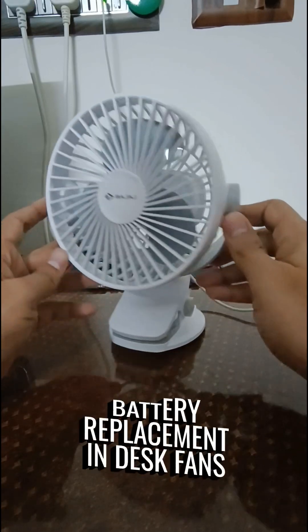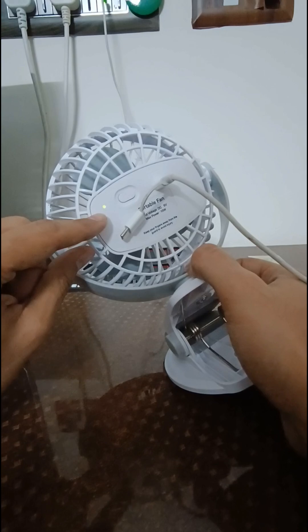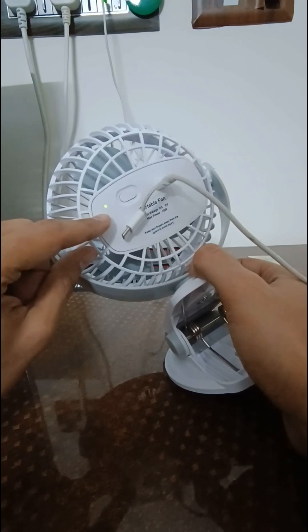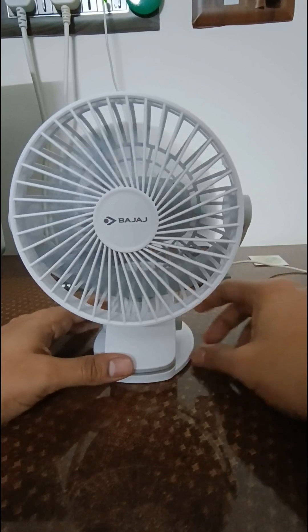This is my Bajaj desk fan. As you can see here, it is charging. The green indicator means it is fully charged. However, if I run it, it hardly runs for a few seconds.